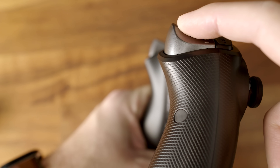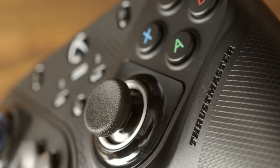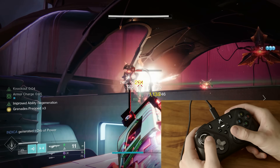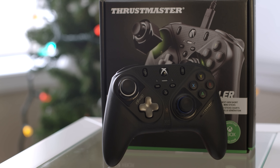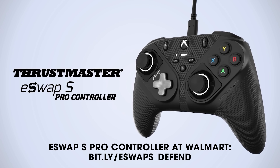It's also got other great features like trigger locks for faster pulls, gaming mouse quality construction, and programmable back buttons — something I'm a big fan of because it means even less finger movement than normal. Anything to conserve energy during the winter is a win if you ask me. So if you're settling down for the holiday gaming season, what better way to do it than with the new eSwap S Pro controller? Get one for yourself today at Walmart via our link in the description.